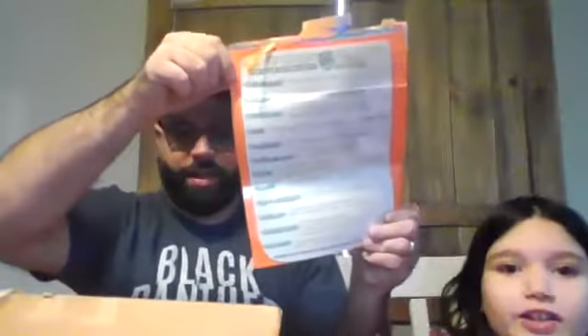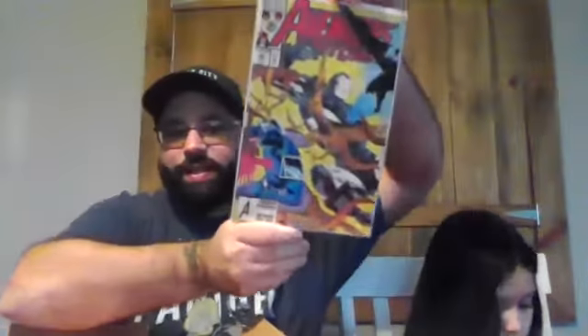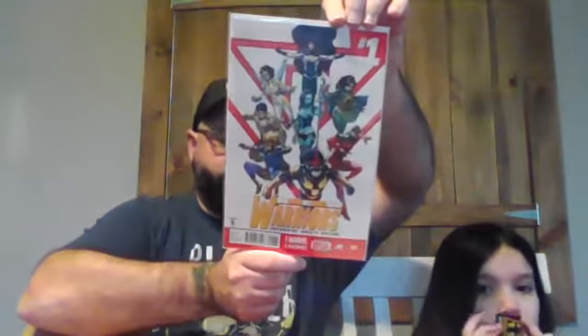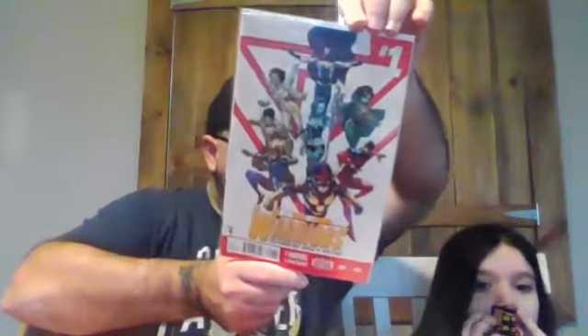Mystery packs are a lot of fun because sometimes you get books and you're like, why is that in there? I'd say three quarters of the time I know exactly what the book is, but there are those few times where I just don't know. West Coast Avengers number 95 — that's the second appearance of War Machine, which is a really fun book. I actually have the first but not the second, so it's solid. New Warriors number one — this is the first appearance of Namorita.